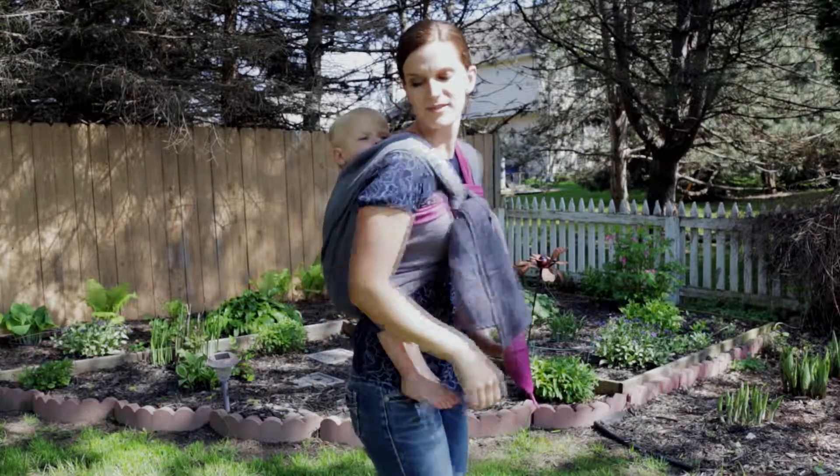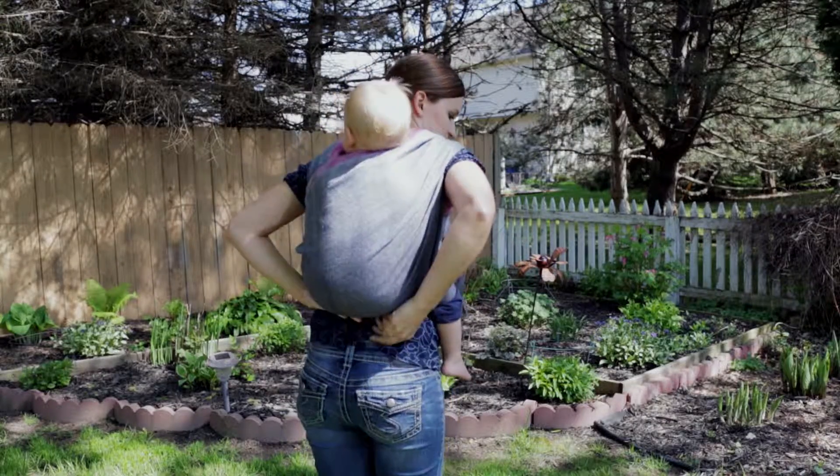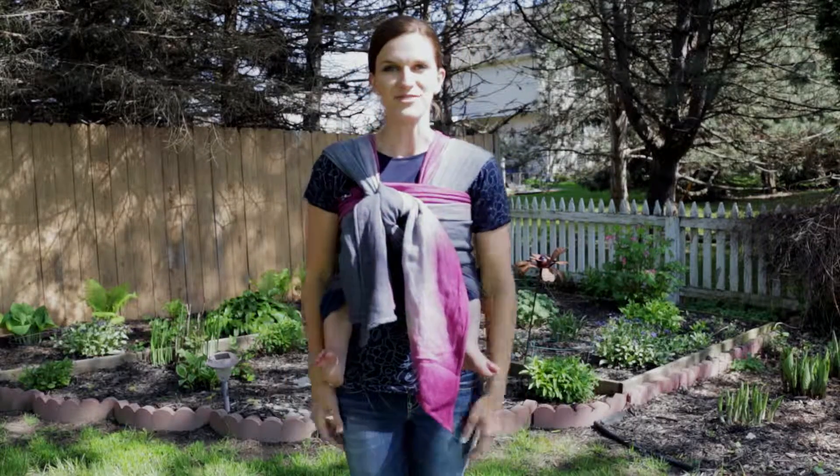And that is how you do a shepherd's carry. You can tuck the extra fabric up just a little bit. He's nice and secure, he's comfy, and so am I. This is one of my favorite carries for a shorty.